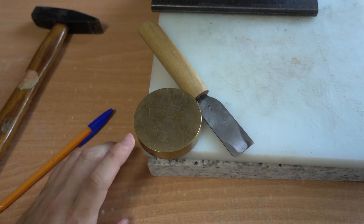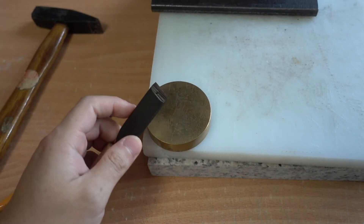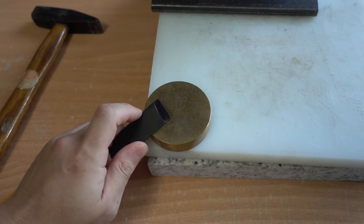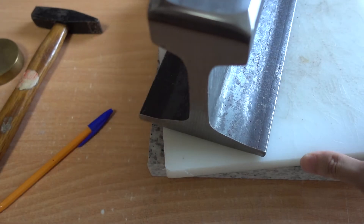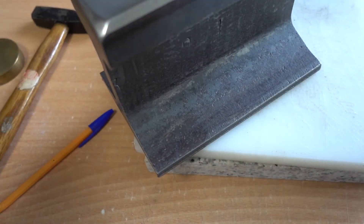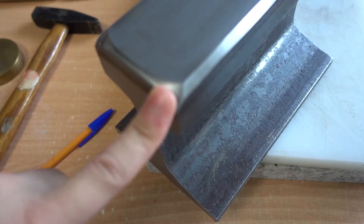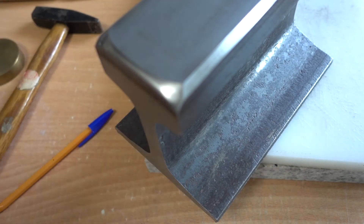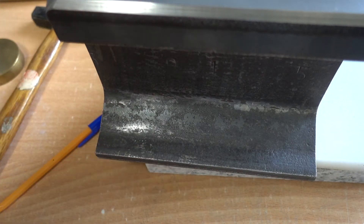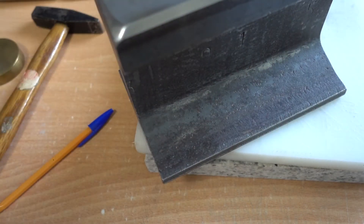You need some kind of stable block of steel or brass. This paperweight works — you can rest the blade onto the round part and hit it with your hammer. Or you can use a dedicated anvil. A good friend helped me make this anvil from a railroad track. It has a flat part, a beveled part, and a rounded end for this kind of job. It's pretty heavy — I think around 14 kilograms.